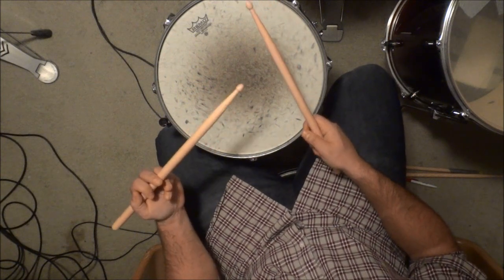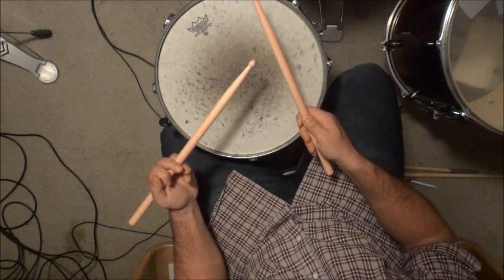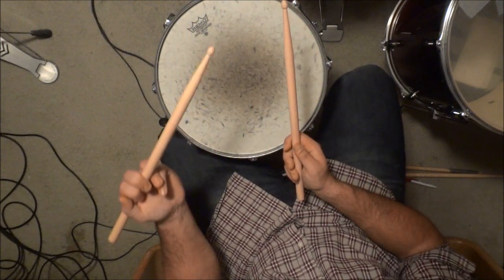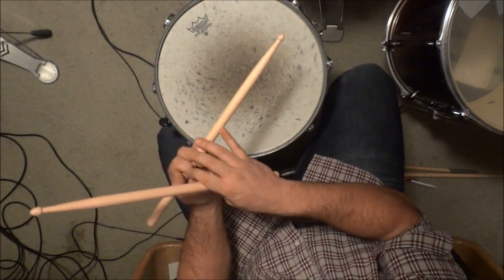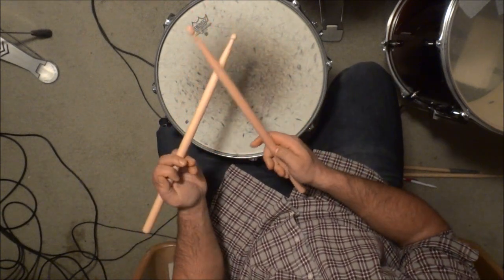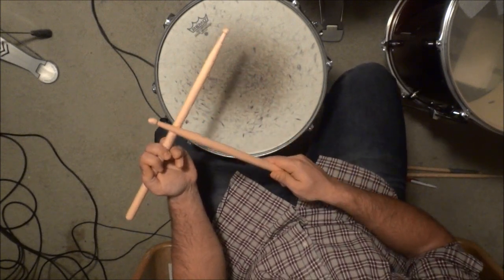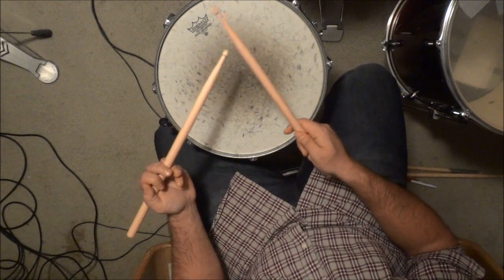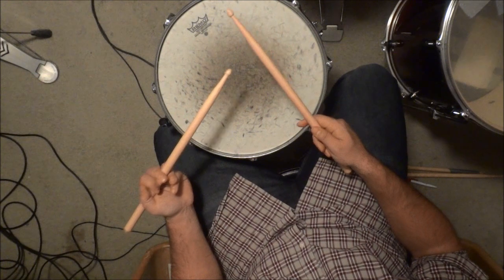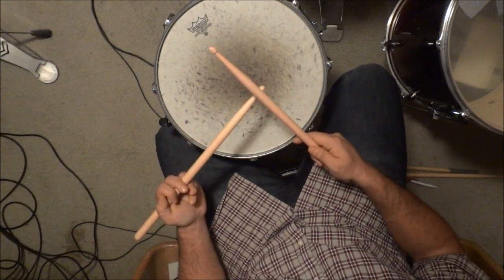One other thing to note: this is the most common method for traditional grip, but there are quite a few drummers who have switched it — using the underhand grip on their right hand and the overhand grip on their left hand. I use underhand on my left and overhand on my right, but feel free to use whatever way feels most comfortable for you and allows you to play the drums to your full potential. That's all I have for today — thanks for watching.